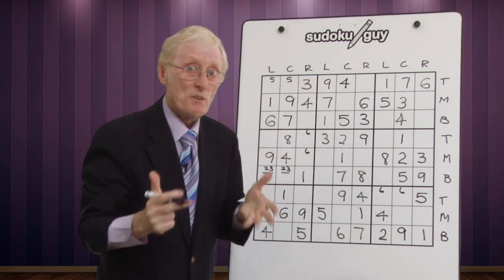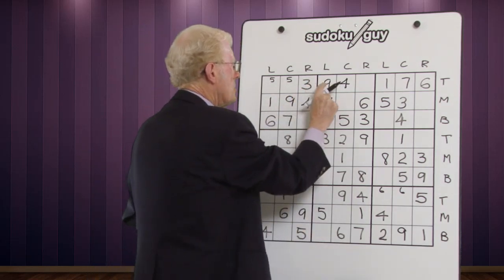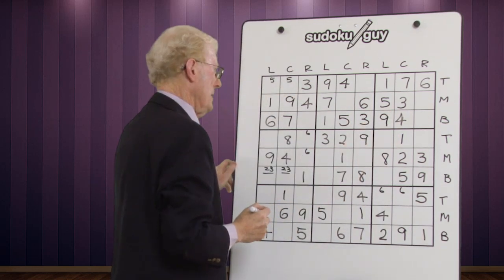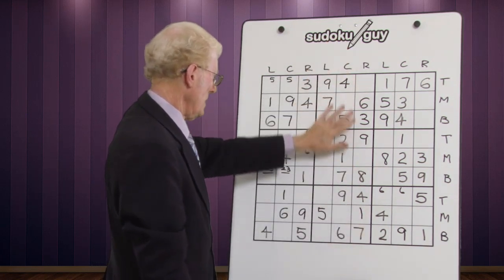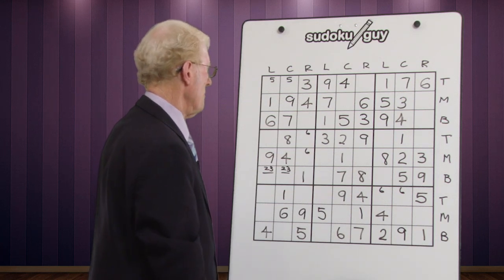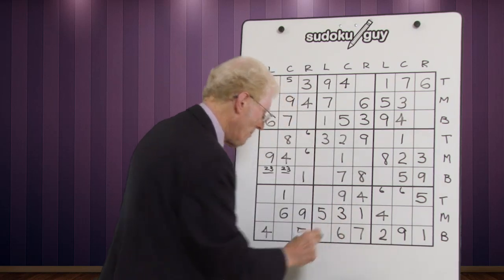Now remember ramifications — when we place a number, we look for ramifications, and they're so important, easy to miss. There's a nine here — middle and top — so the nine has to be on the bottom in that block. It could be in two cells, but looking down there's a nine that cancels one out, so it goes in the remaining cell. Now for the next vertical set: threes — a three on the right and a three on the left, so in this block it has to be in the center, and there's only one place for it.